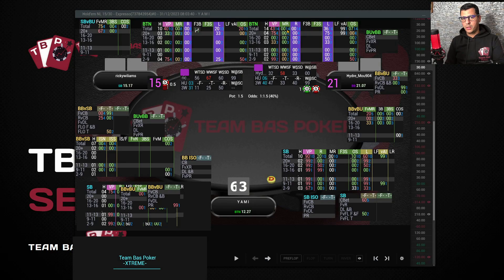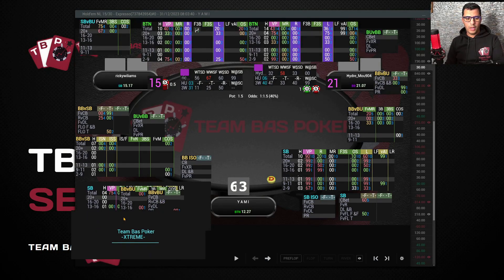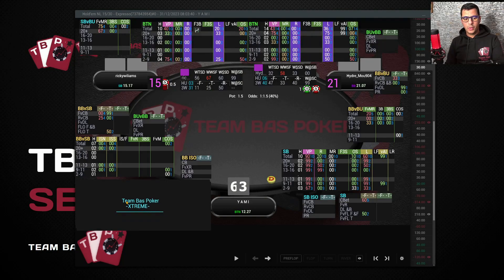So for each player we put only the stats they'll actually need: button and big blind versus small blind for one player, and big blind versus small blind, button, and small blind versus button for the other. All other panels are hidden using the hiding box on this side, so you only see the panels actually needed for each player — not a ton of panels cluttering your screen.